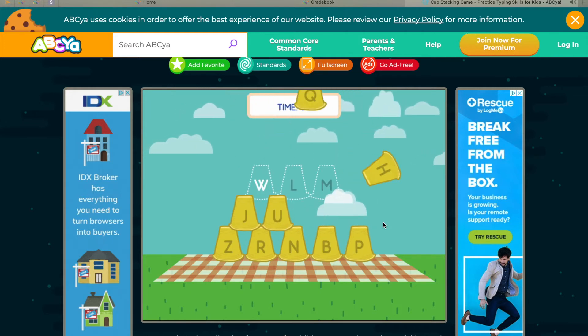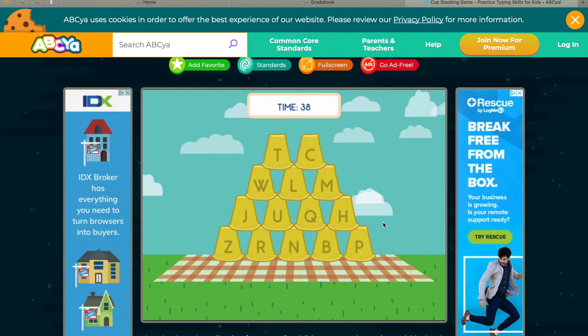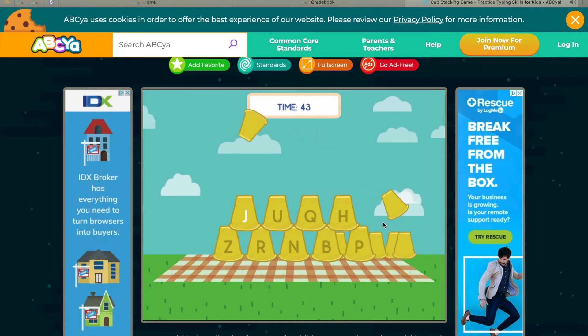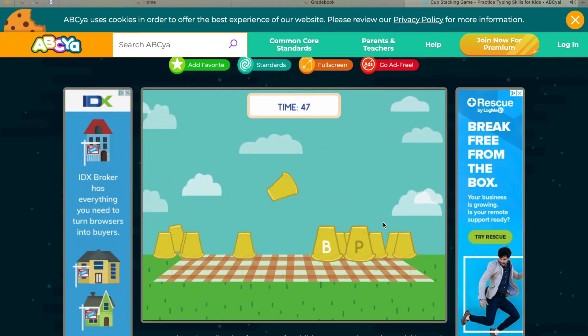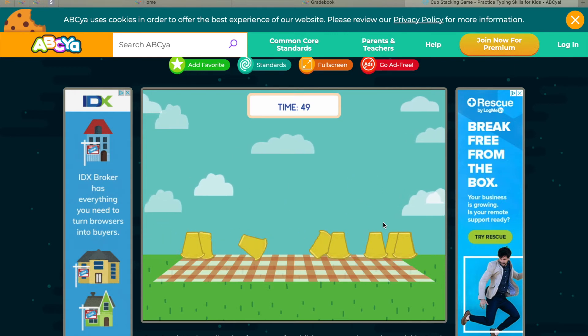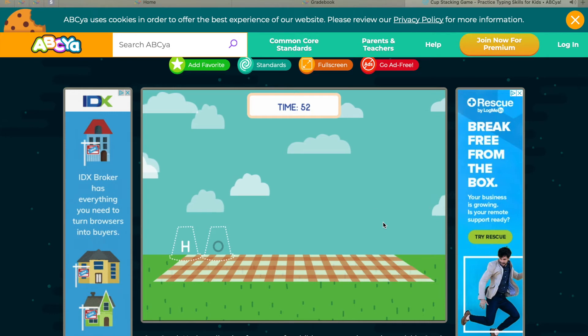So here I'm going to run through, build the Cup Pyramid, and then go back down, typing the white letters as they come up, and then you go on to the next level. It seems like it's never going to end, but it will. I promise.